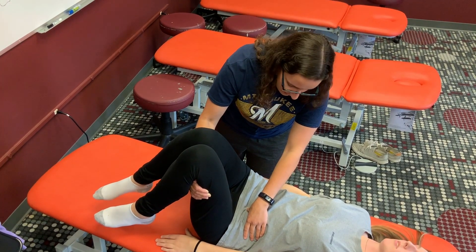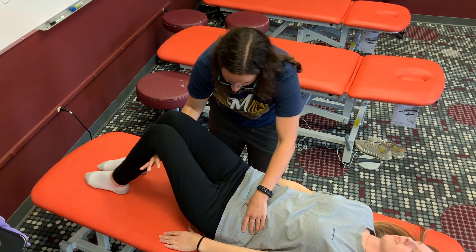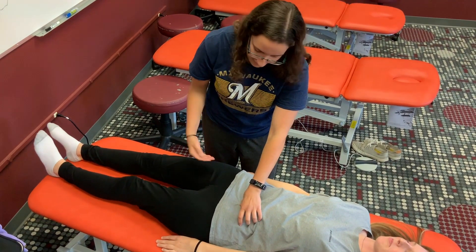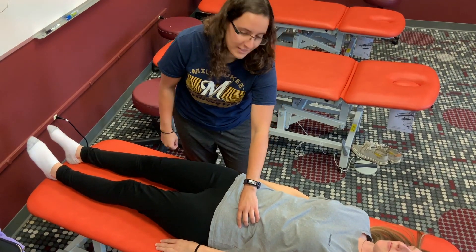I'm going to put you back into neutral — do not help me. I'm going to push on the point again and ask what their pain is. She says it's a 0, so that is a successful treatment.